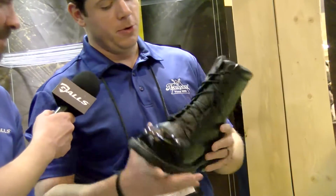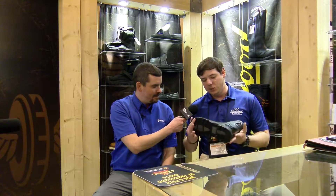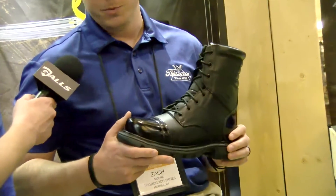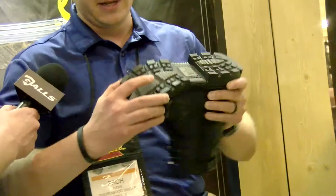This is our 8-inch jump boot. It's got a side zip, high gloss in the front and the back. This GenFlex technology that we have built into the bottom makes this boot extremely comfortable. We know this is one of the best sellers for you guys, and this product has done very good for us. It's very flexible, as you can see.